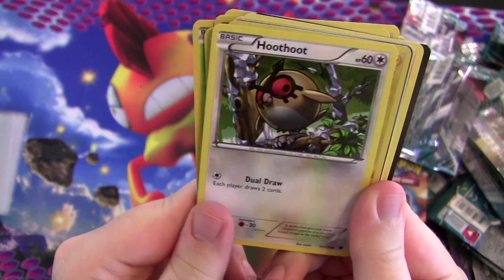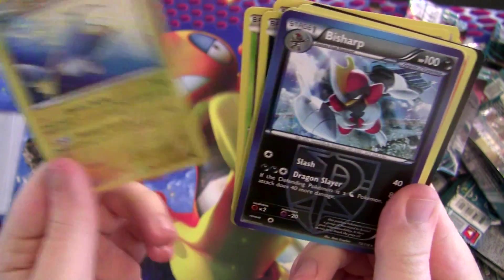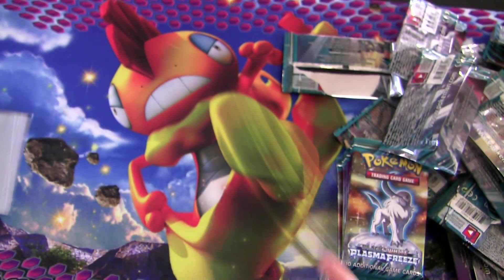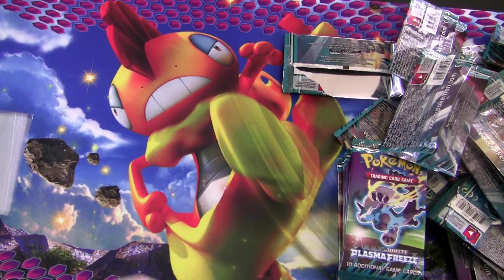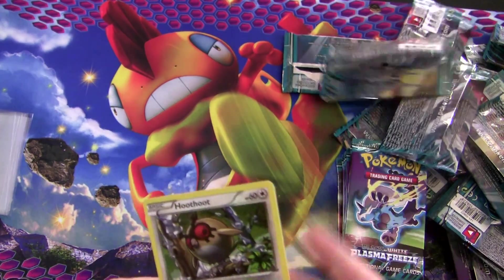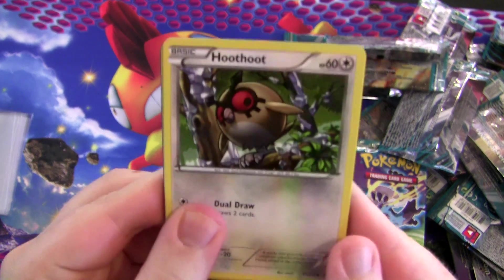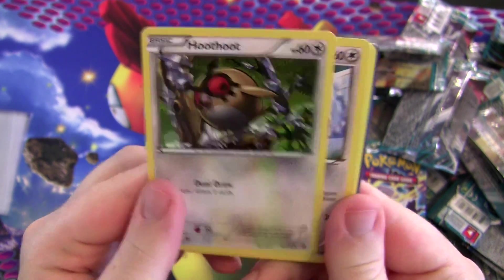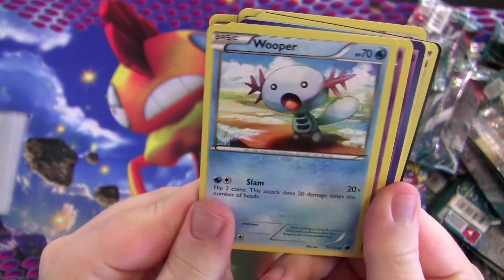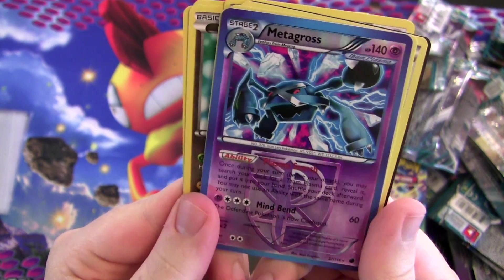This is like the most underwhelming box I have opened so far — and I mean, I've opened a lot of boxes. I've just only done one previous box opening video, because I figured I'd get you guys in on it. Foil Metagross — kind of neat, that's the pre-release card. But so bad.